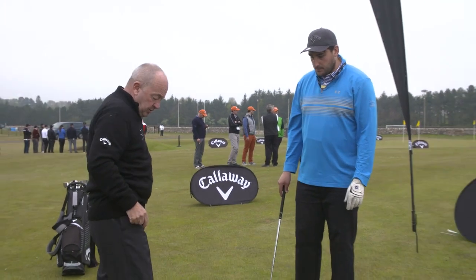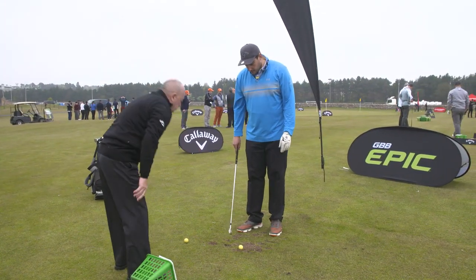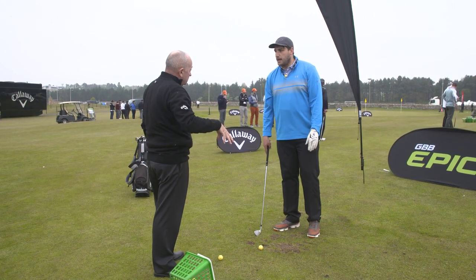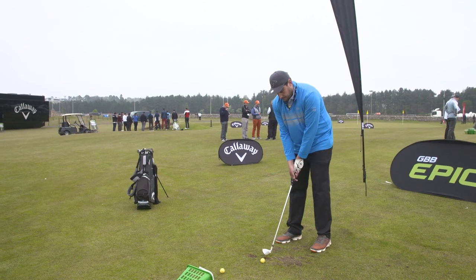And you said you're working a little bit on your takeaway? It feels like a kicker. Alright, well let's have a look. Have you had regular lessons or not? Yeah, I tend to, yeah. Good. So we know, you know a bit about it.